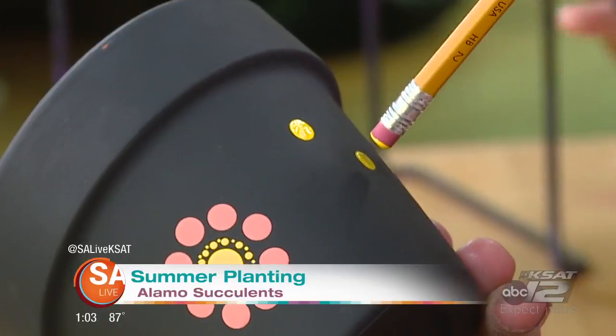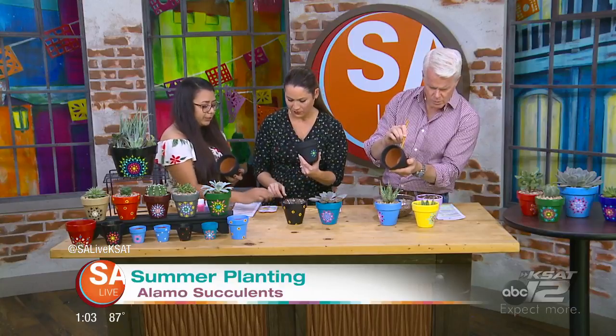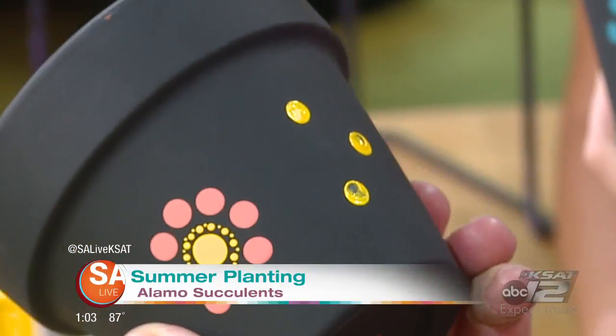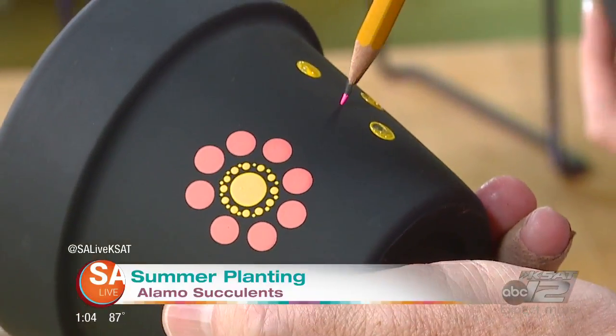I gave you a pot that's already started, and I started mine, so just pick — you can pick the pencil or a toothpick, whichever — and just go dot around. Pick whatever color you want and just go around the dots that are already there.